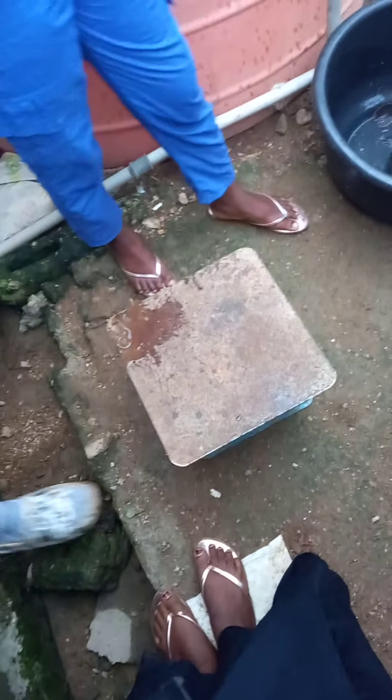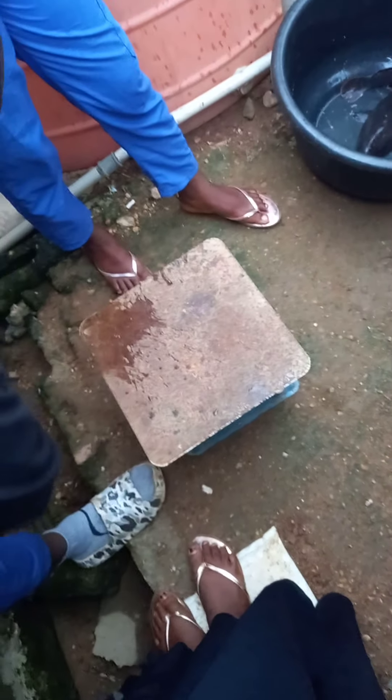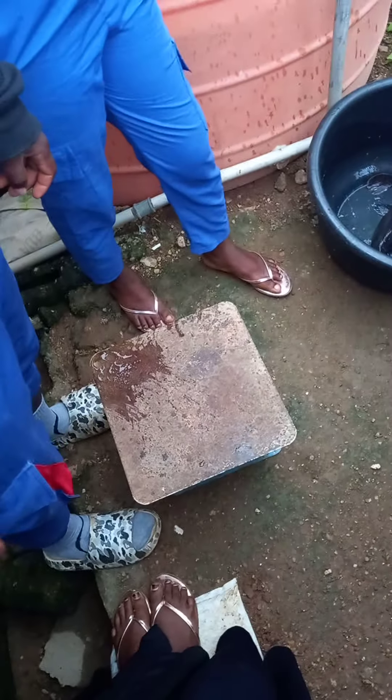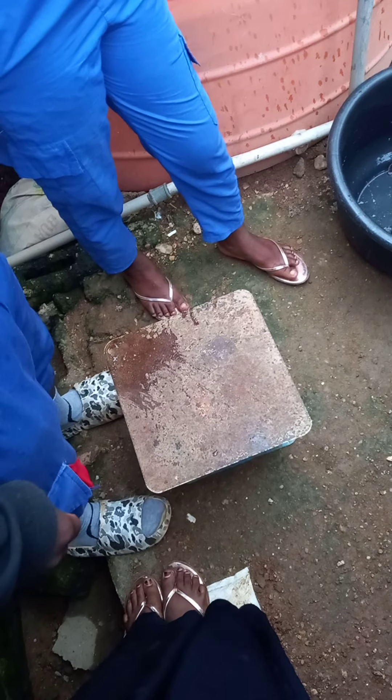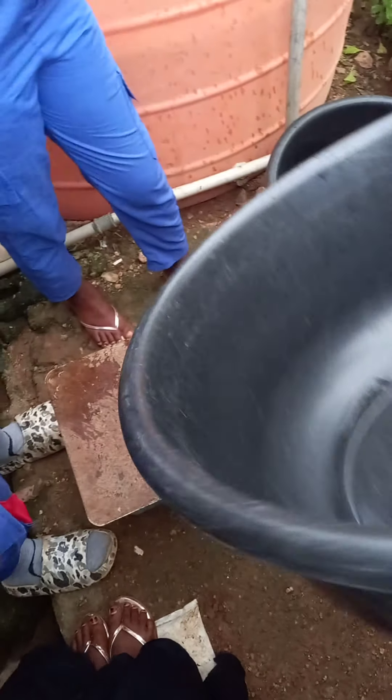We want to weigh the fish. Before we remove the weights of the rubber or whatever that we want to do, we want to put the fish in. This is analog. Then the same thing with digital. Before we weigh it, we put the weight of the rubber on the scale.